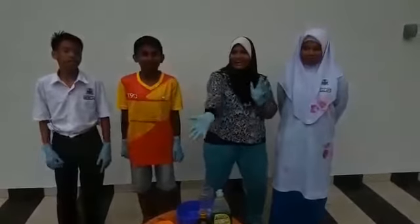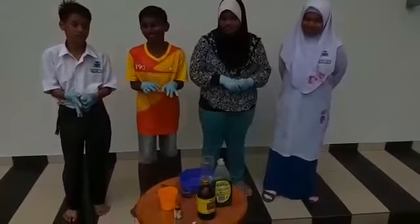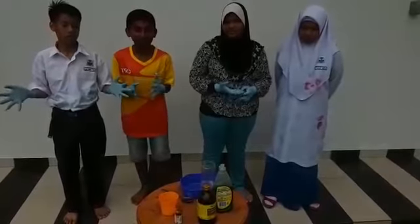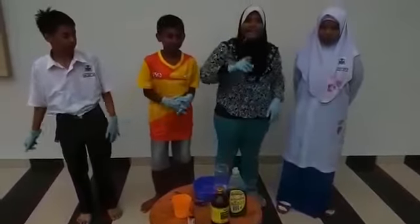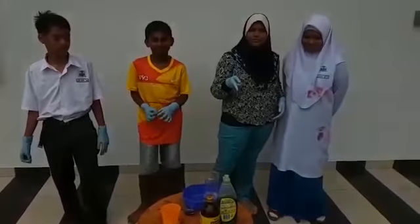We are the Code Breakers. We are here to make a project named Elephant Toothpaste. Elephants have toothpaste — if you don't believe us, we are doing that now.